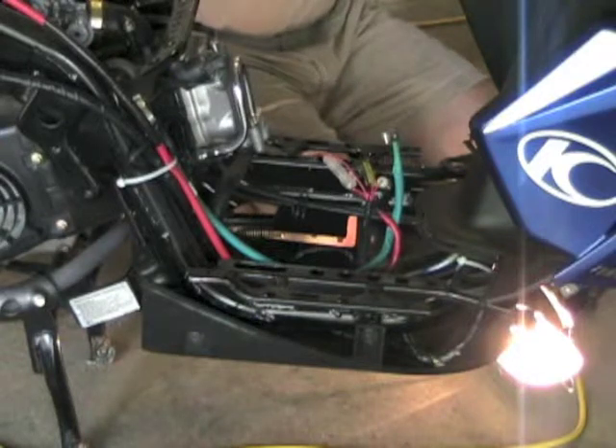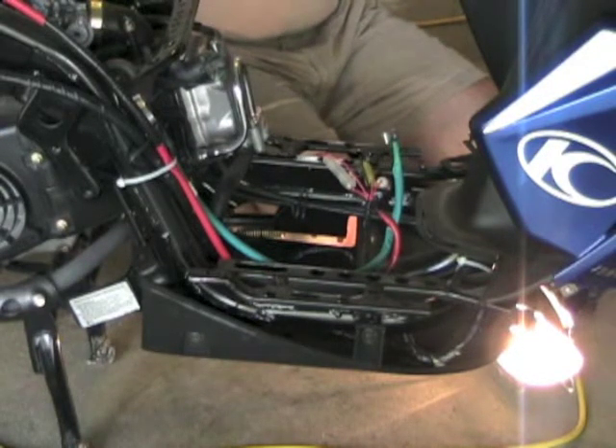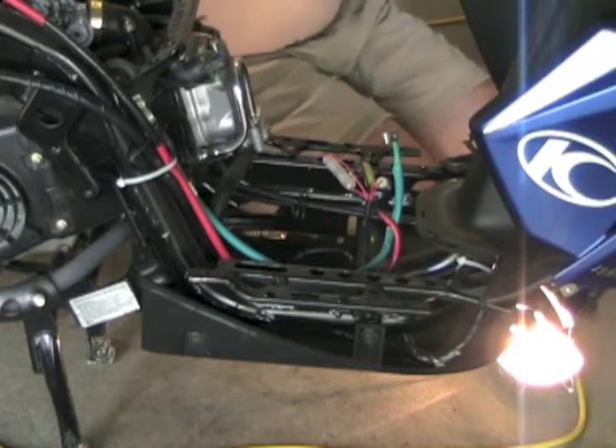And a screw — I have no idea where it came from. Ta-da!